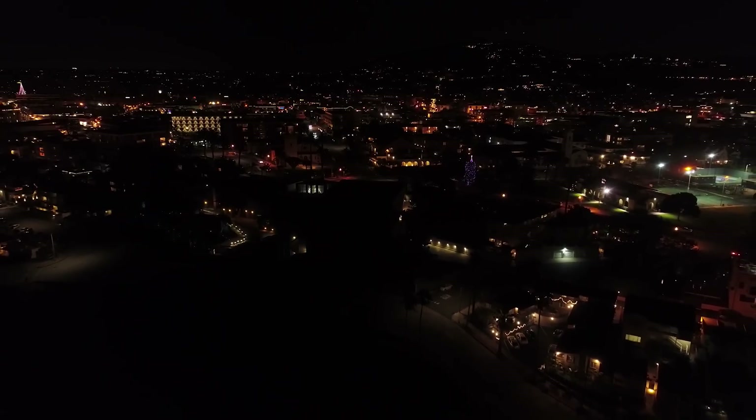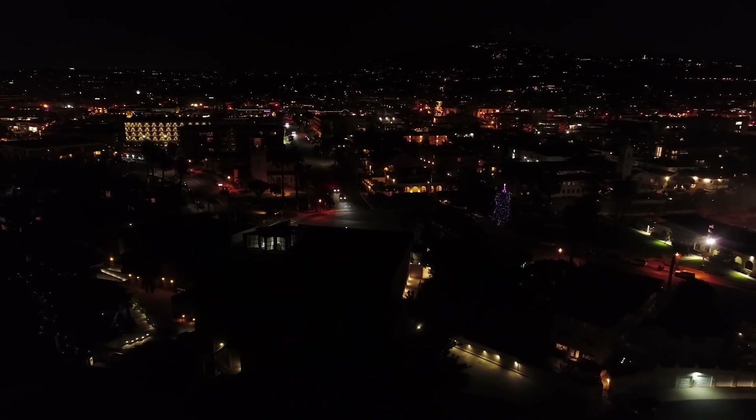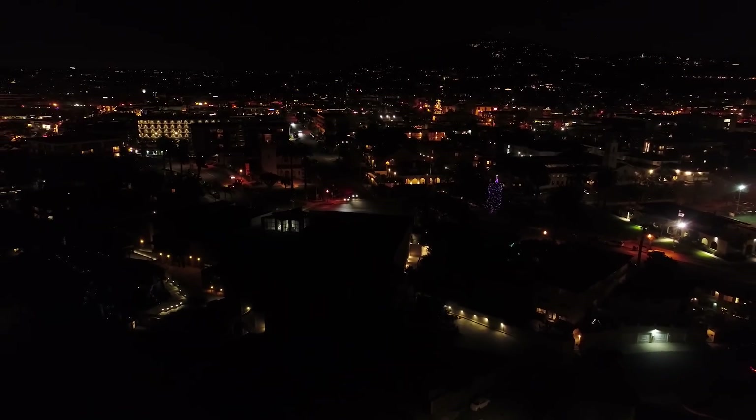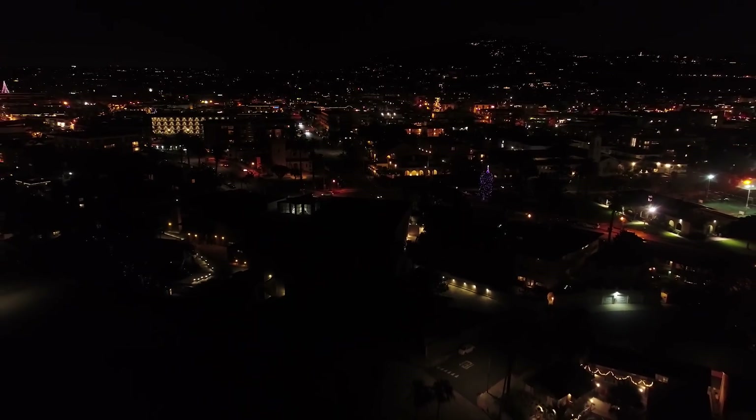I did a bunch of tests recently — some tests of the RAW images, some dynamic range tests, and daylight video tests. And then I also did this test right here, which is an ISO test, basically just testing all the different ISOs and comparing them in video. Pretty much the exact same settings: same white balance, which is daylight, shooting picture style zero, and color settings at zero as well — pretty much just neutral for everything.